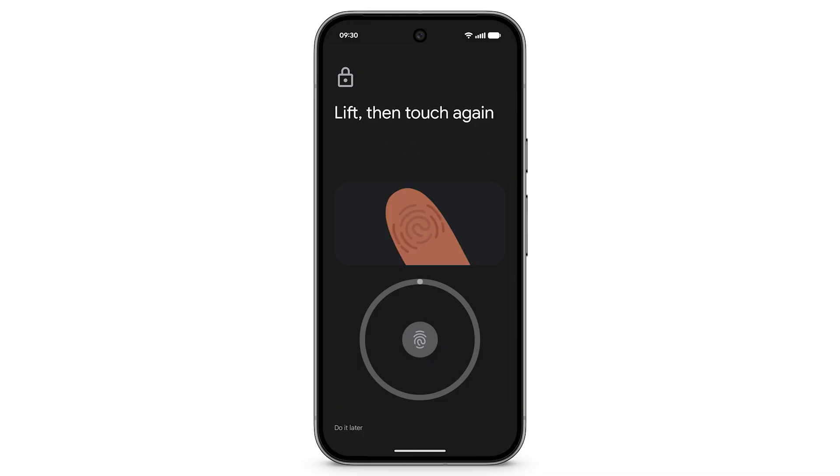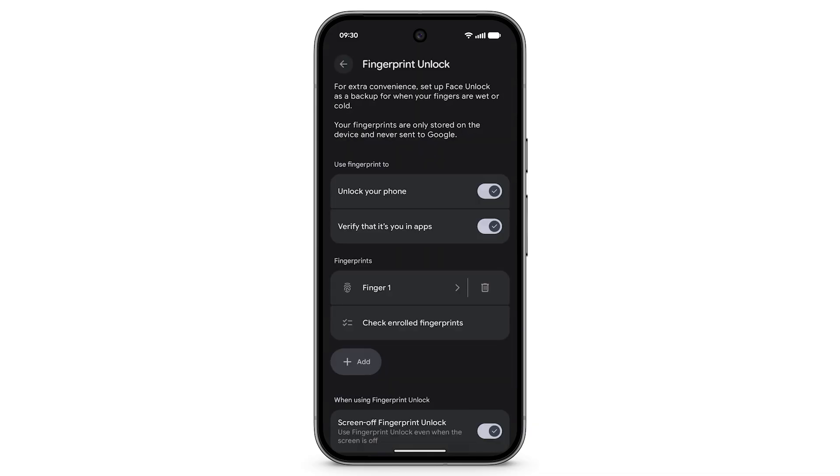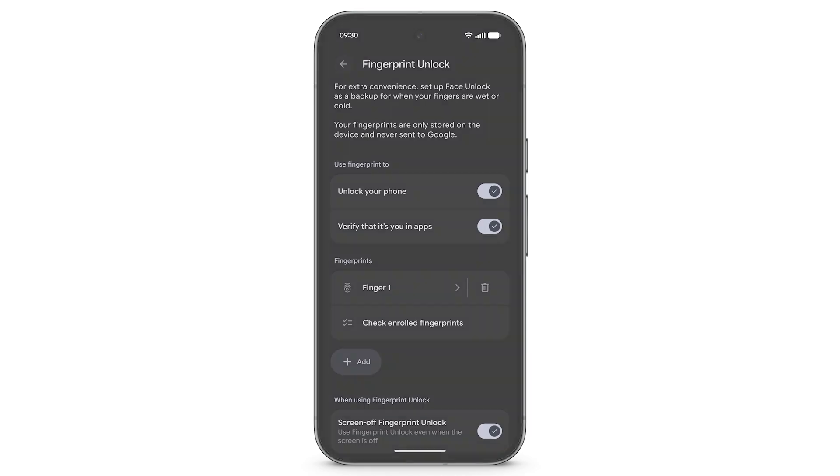To capture your fingerprint, follow the prompts on screen. Tap Done. You can add up to 4 fingerprints to unlock your device. After completing the setup, you will have the option to set your preferences.